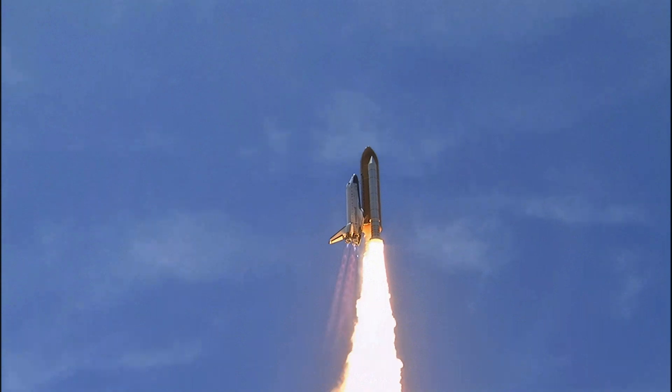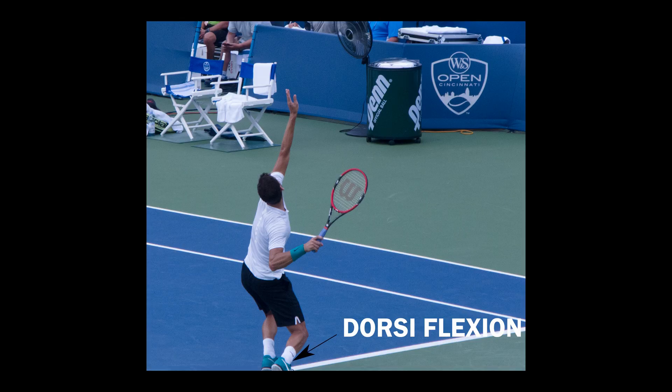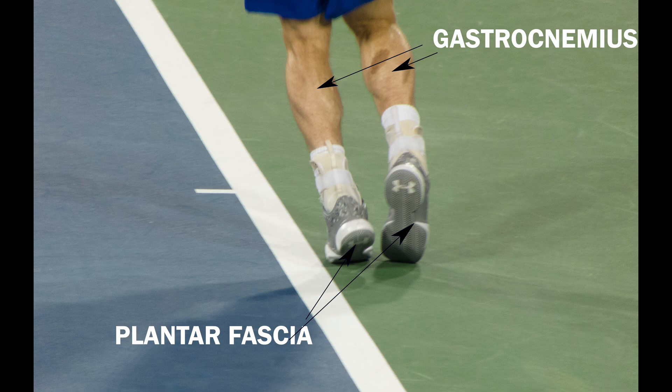Next time you're on the court, think about your ankle and tibia flexing while you get onto the ball of your foot — the fulcrum of the second-class lever. Doing this stretches the calf muscles and the tissue of the bottom of your foot, called the plantar fascia. By doing this, you are using a biomechanical concept called second-class levers to optimize your serve motion.